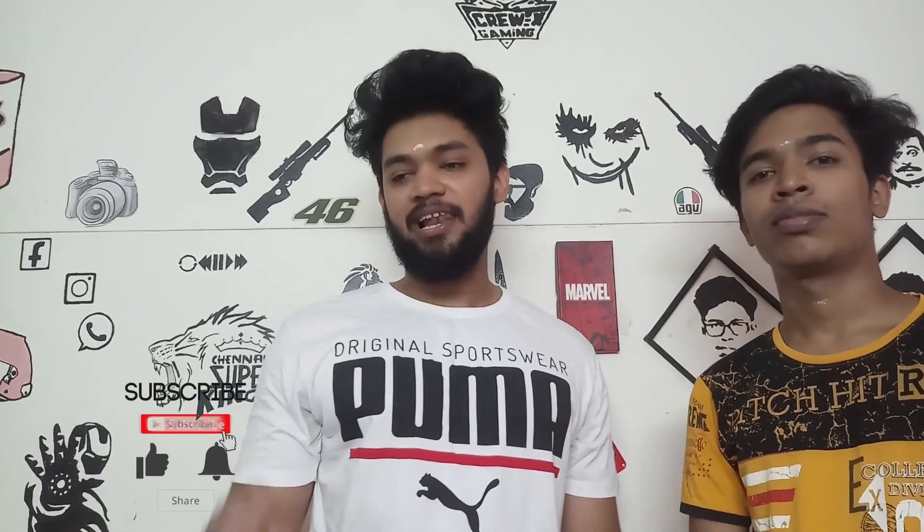Hey guys, it's Miryagul and Gogul on the Cruise Game YouTube channel. If you're already on the channel, please subscribe and click the bell, because this is the first video and that will give you notifications.